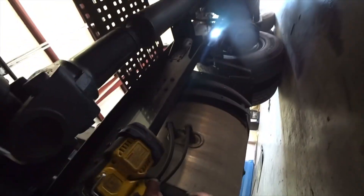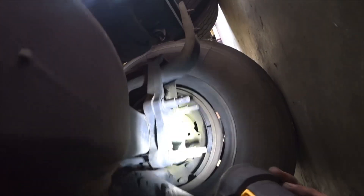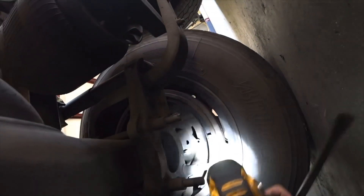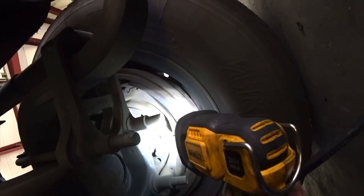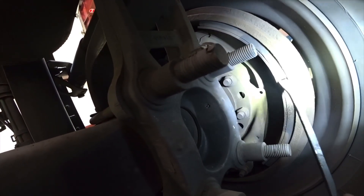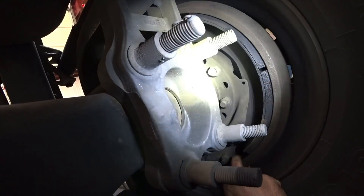Alright let's take a look at these brakes. It's got a wheel seal leaking - that's probably his problem. There's oil in there and you can see it up inside there. She's wet up inside there around the hub, so she's leaking. It's just like putting grease on there - it's just going to slip. It's all gummy and stuff.